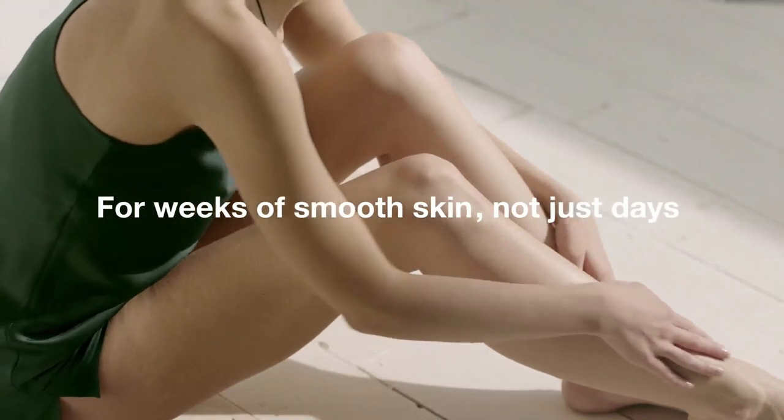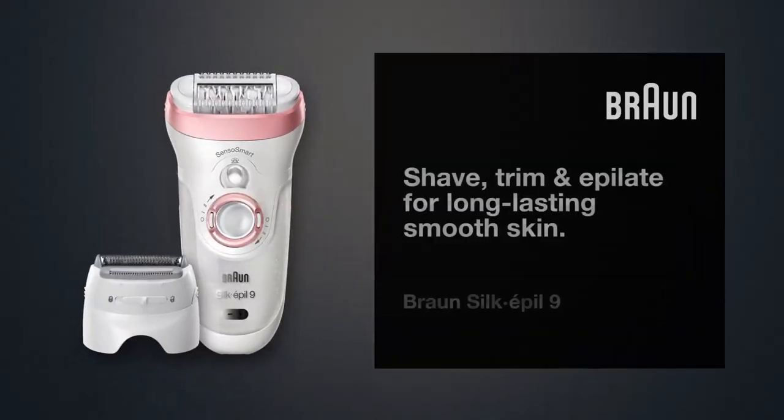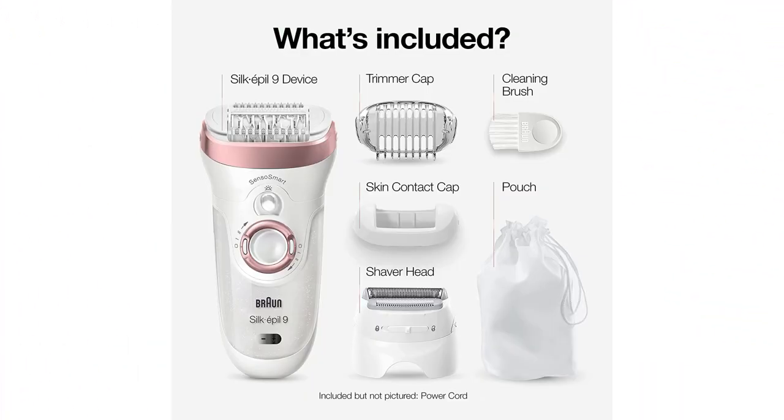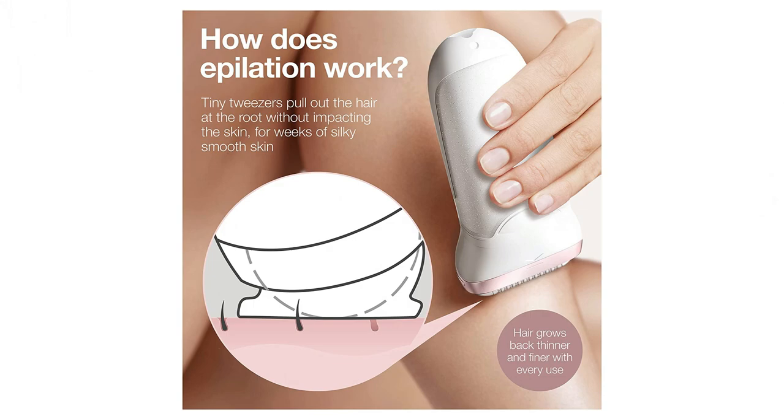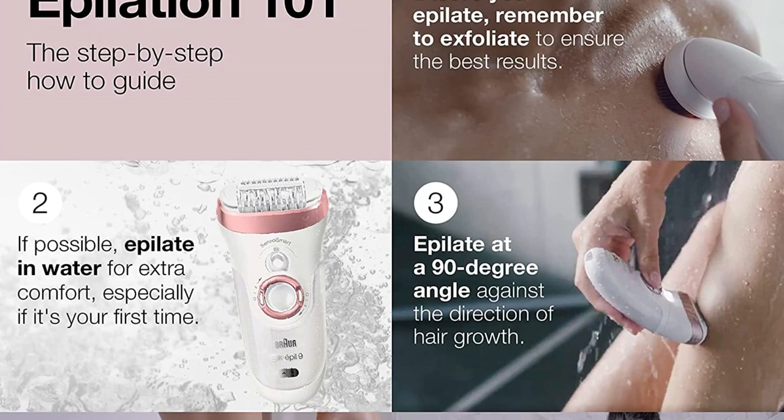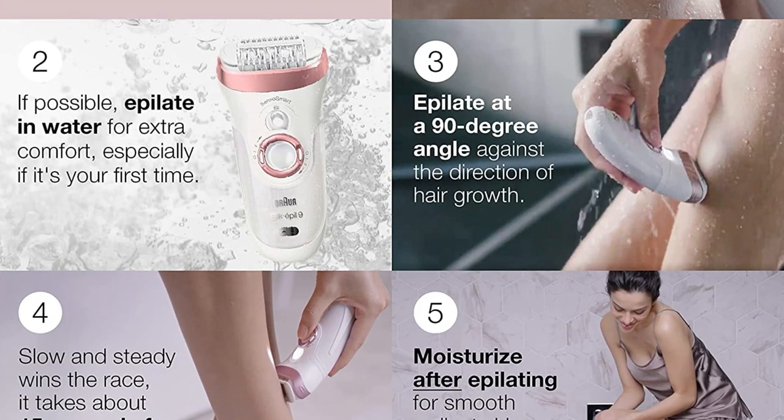Its Senso Smart technology uses a red light to guide your epilation and ensure the proper amount of pressure is applied. It offers a massage cap to make the operation more comfortable, as well as shaving and trimming caps. We appreciate its 50-hour run time, which is far longer than other options on the market.